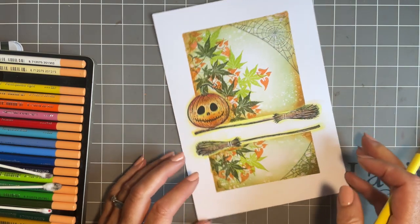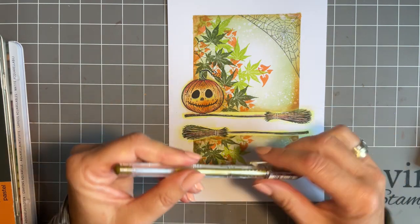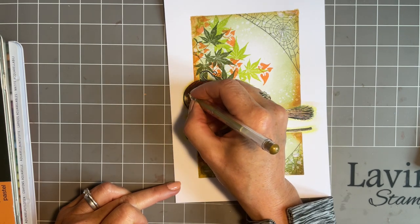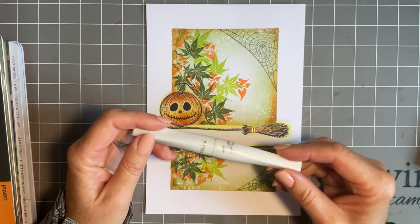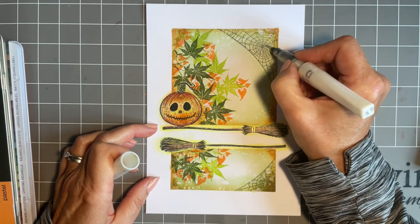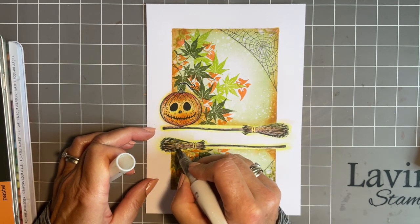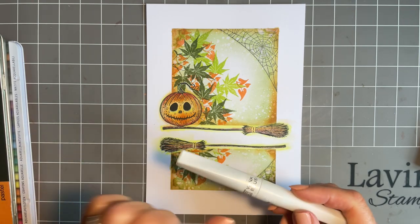What we do need is my gold metallic - this is the Signo jelly roll - I'm just going to put the bands on here. And then actually we've got some of these - we can add a few just to tie the gold in. Lovely. We do need some sparkle - AKA Wink of Stella. Let's add some, because cobwebs have got to have sparkle, haven't they? The Wink of Stella is fabulous for this. We'll add a little bit on our pumpkin as well so we've got a bit more magic, and then our brooms. And we've got this pumpkin here at the base. I do love the Wink of Stella.